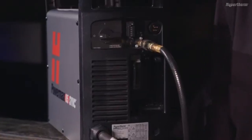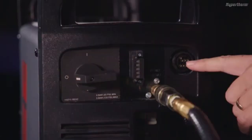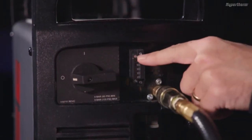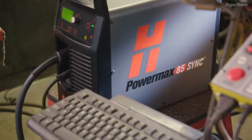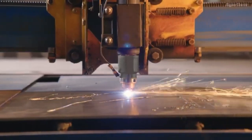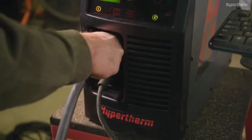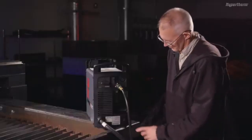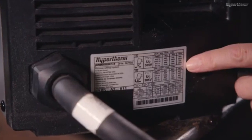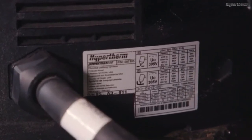If the Powermax Sync you have is a mechanized version, you will find the optional circular plastic connector, or CPC port, and RS-485 serial port connections on the rear panel. These connections are for use with cutting tables, track burners, pipe cutters, and other devices that require remote inputs. All Powermax Sync systems have a data tag on the rear panel that displays the model and serial number, as well as the input power specifications of the system.